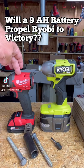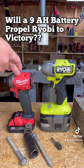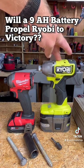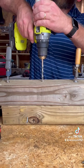I have a Milwaukee M18 Fuel impact driver with a 2 amp hour battery and I have a Ryobi brand new OnePlus HP brushless impact driver — they're top of the line — with a 9 amp hour battery, drilling a 5/16th pilot hole.